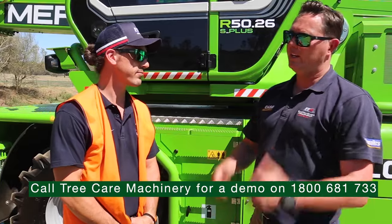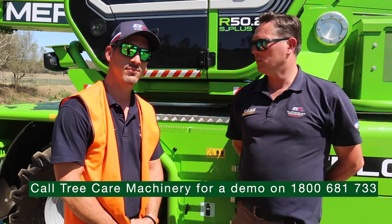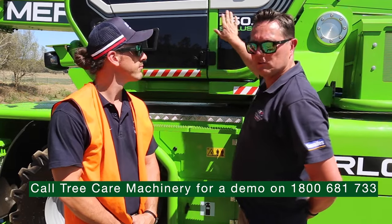Guys, get into any EEA branch or TCM and come and ask one of the guys for some information on this machine.